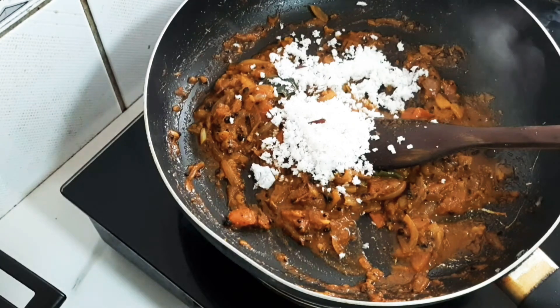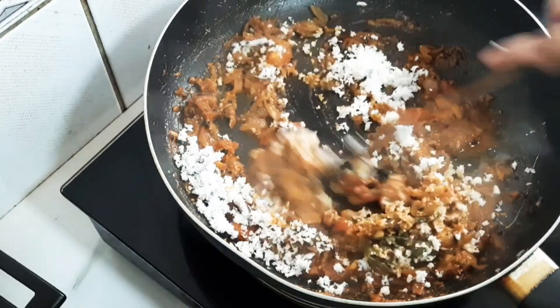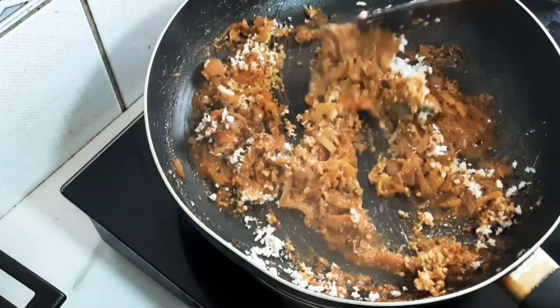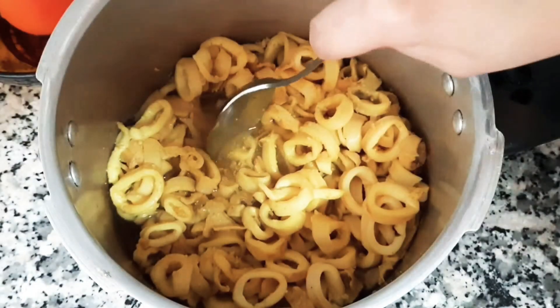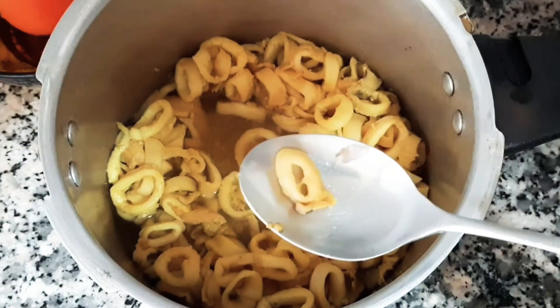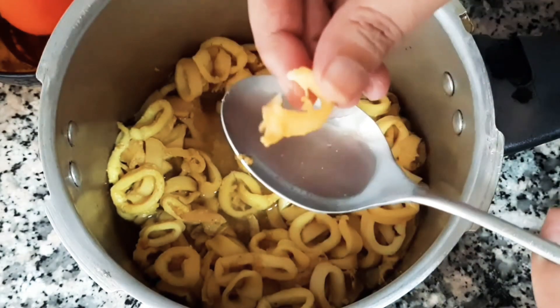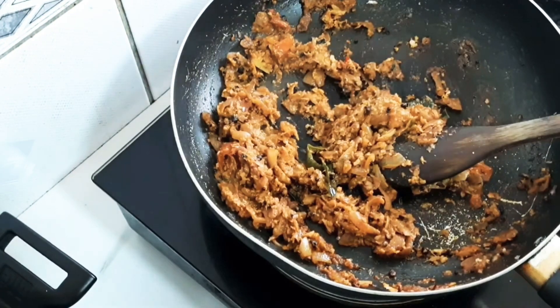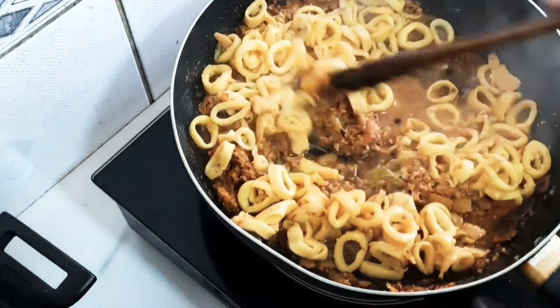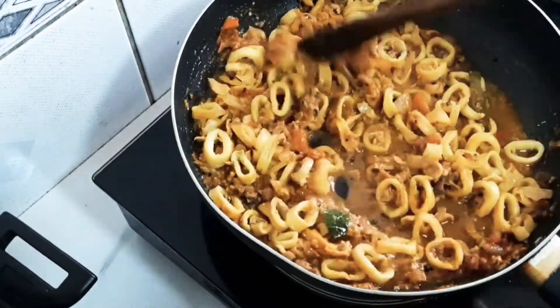Now let's mix it well. We will mix it in a little bit. Now we will mix it in 4 slices. We will mix it in a little bit. I will make the gravy as well.